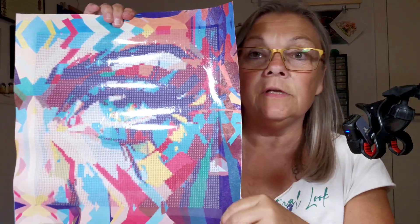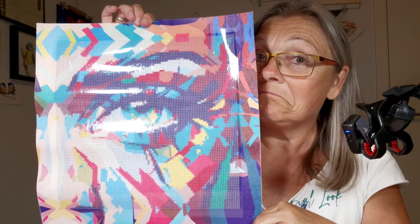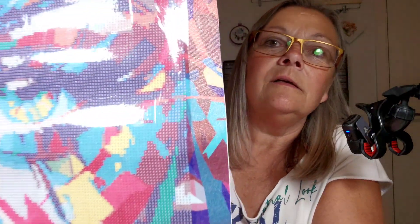We do not have a DMC code on the bags - they're only in numbers. Here it is - it's true to size, 30 centimeters by 30 centimeters. Look at that pretty colorful border edge! I'm not mad at this at all, I think it's very very cute. See how big the eye is, and we have the nose here.